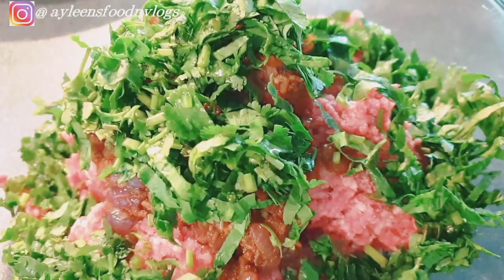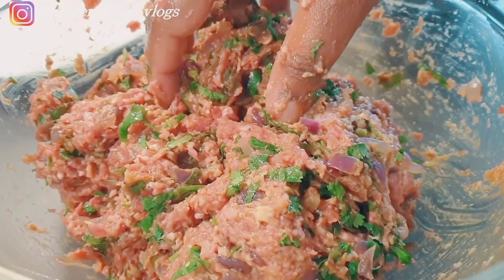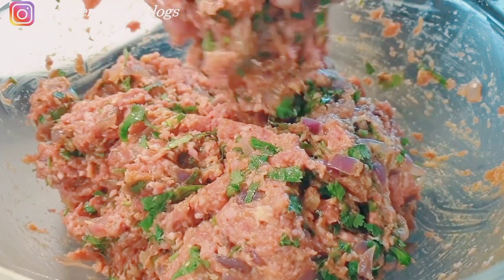Follow that with your coriander, and if you're using breadcrumbs, also add them at this stage. Go ahead and use a wooden spoon to mix everything up. If the onions are still hot, let them cool slightly, then proceed to mix everything with your hands — it's much easier and better.